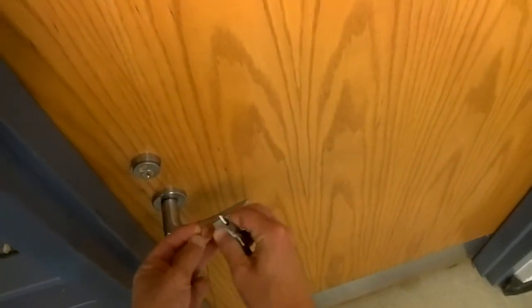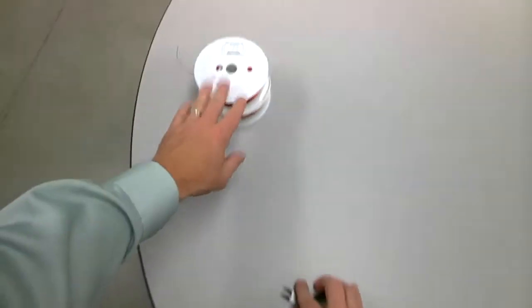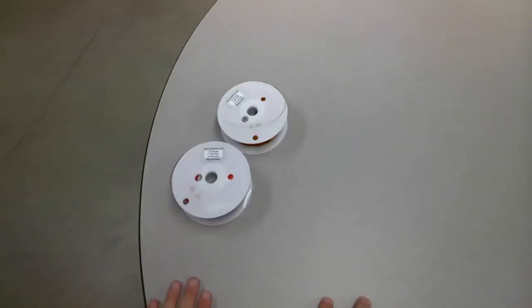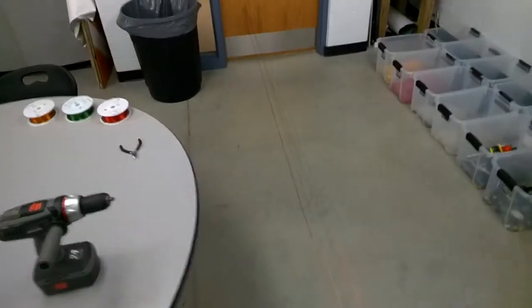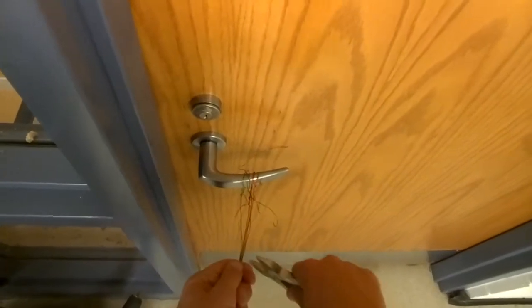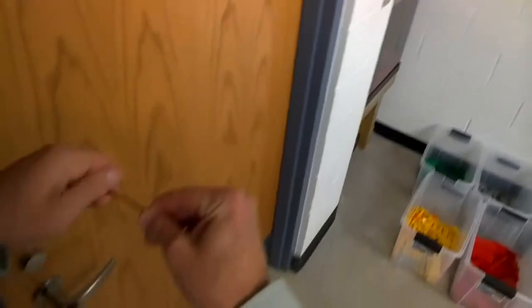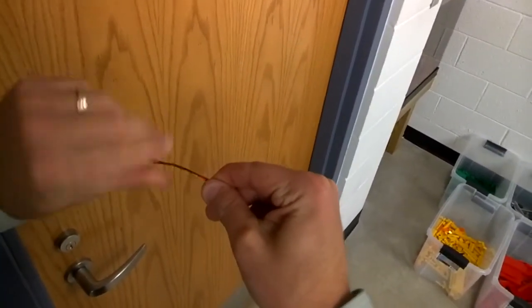I'll go ahead and tie this end to the door handle, making sure it doesn't fall off, and I'll do the same thing for the red and the plain copper wire. Now you can see I've got each of the three tied — basically six strings total. You want to make sure they're nice and snug and as straight as they can be. Then right by the door handle, once you've got a firm grip, find a good spot and snip them.